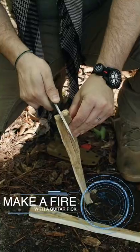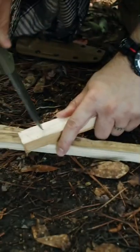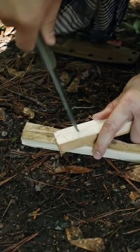Let's make a fire with a guitar pick. First thing we're going to do is make a small split in the wood right here. The next thing we're going to do is bore a hole in the middle of the split.